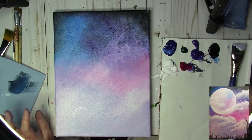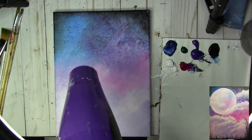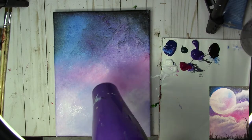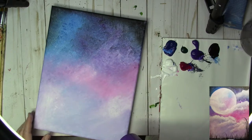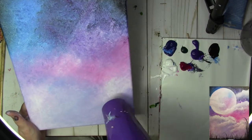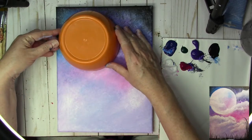I'm going to blow dry this real quick and put my brush in the water. Now that the sky is dry, we're going to create a moon and put it over here in the upper left.